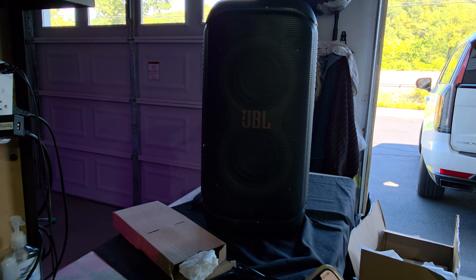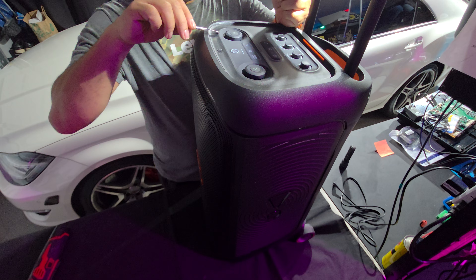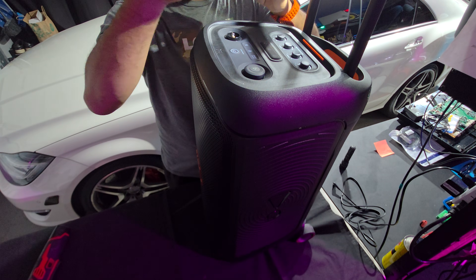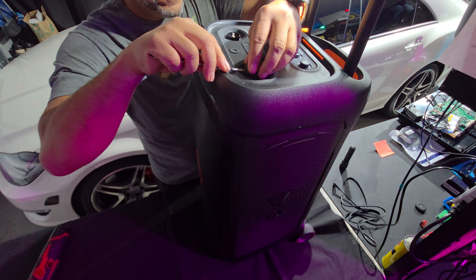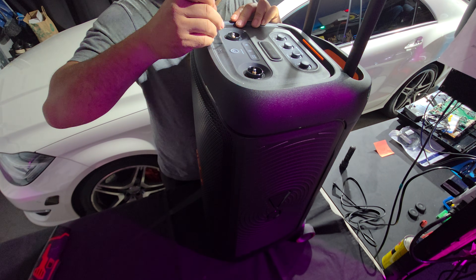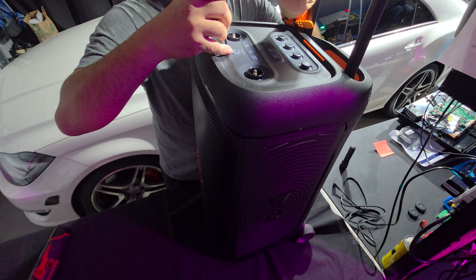So our next step is to take it apart. We're going to begin by taking this JBL 320 apart. First thing, starting with these volume buttons - prying them out. Got the first one, going to put it to the left. Now the play button - same thing, pry it over. And now we're going to be prying this. I'm trying to be very gentle because this thing is so pretty - we need to get under it.